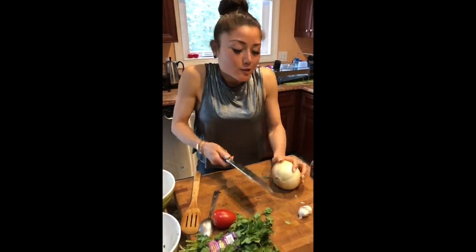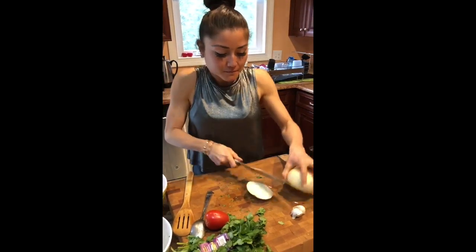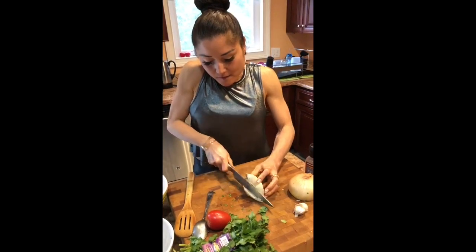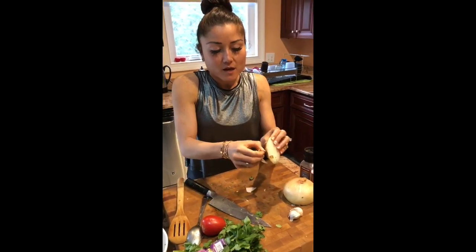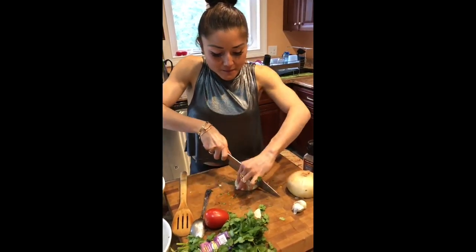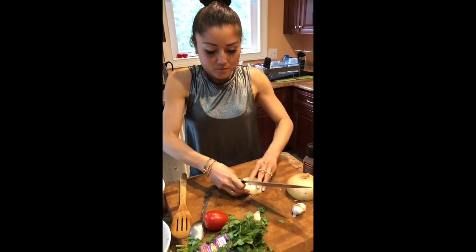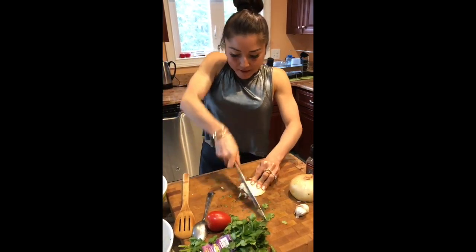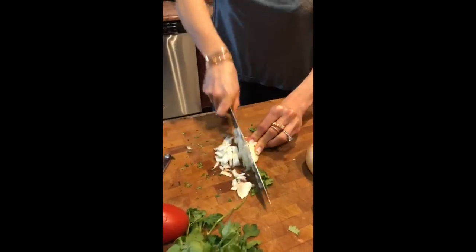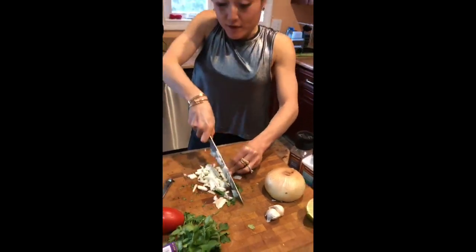Next up, the onion. We're really only going to use maybe a quarter to a third of this onion — it's pretty big. I'm going to slice the ends off, peel the outer layer, and put that to the side — I'll toss it out in a little bit. I'm just going to slice it in quarters and then chop finely. Again, please be careful with your knifing skills.